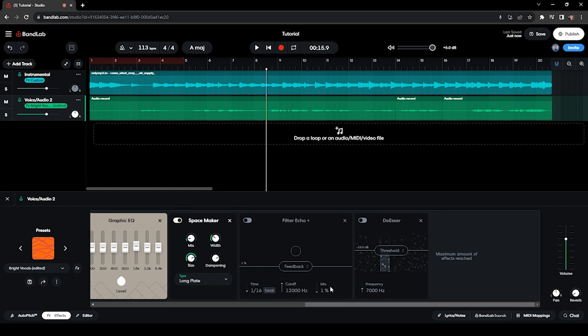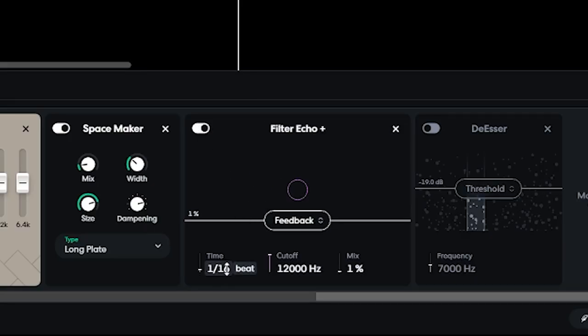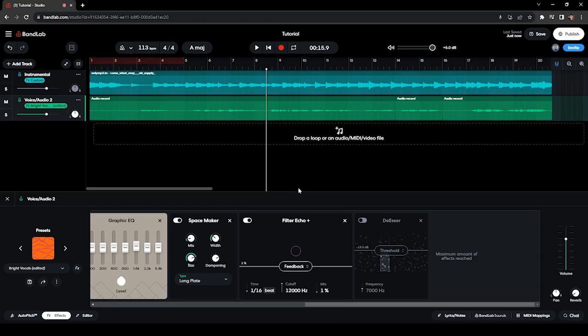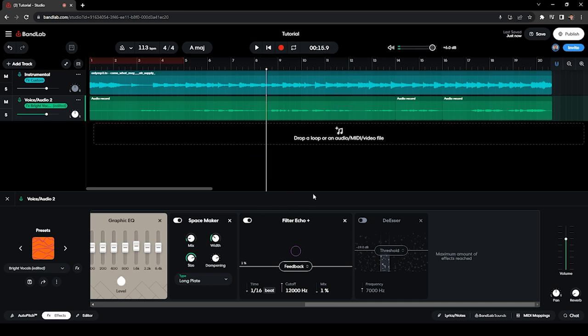The next effect is the Delay or Filter Echo Plus. Very minimal delay here: time set to 1/16, feedback to 1%, and mix to only 1% — very minimal echo because I don't want it to sound like you're singing in a KTV or karaoke. [Audio demo: without and with the delay]